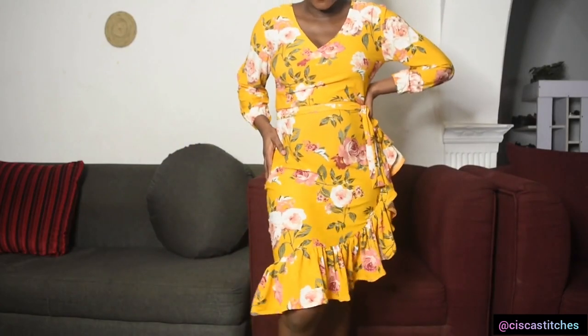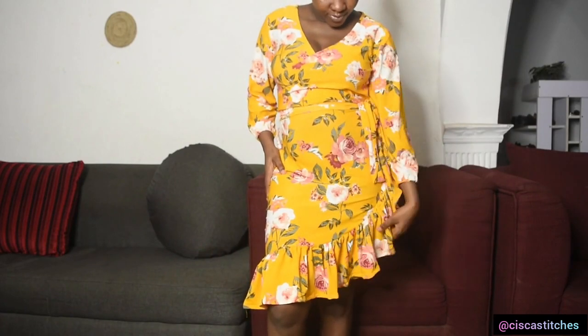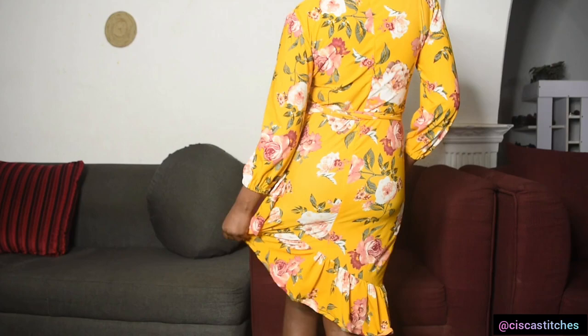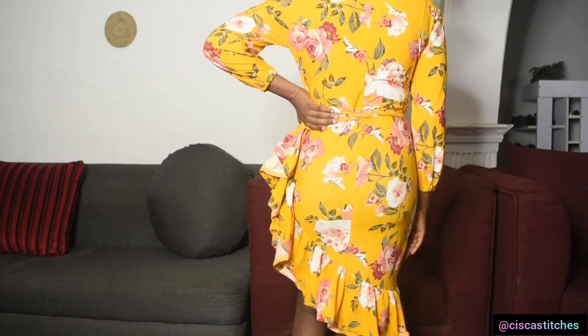Hi and welcome to Siska Stitches. In today's video I'll be showing us how to create this beautiful pencil dress with ruffle flounce on the skirt side. You can see how pretty it looks, so that is what we are going to be going for. If you are new to my channel you are welcome — kindly click the subscribe button and click the bell so you get updates when I post new videos, and now let us get right into the tutorial.